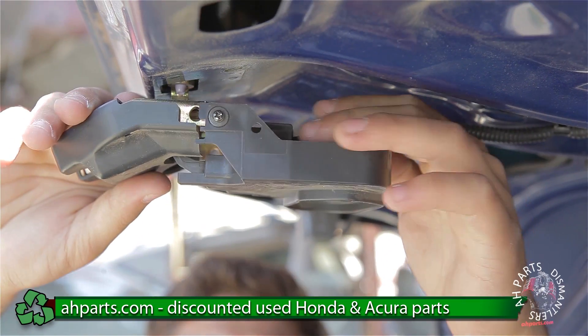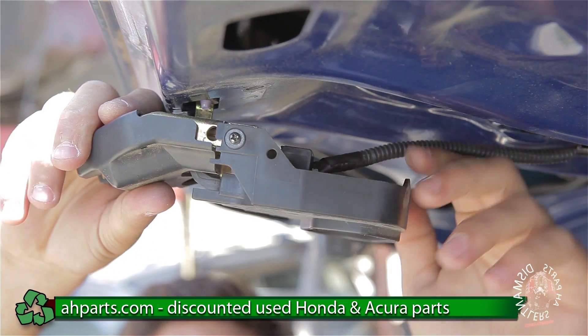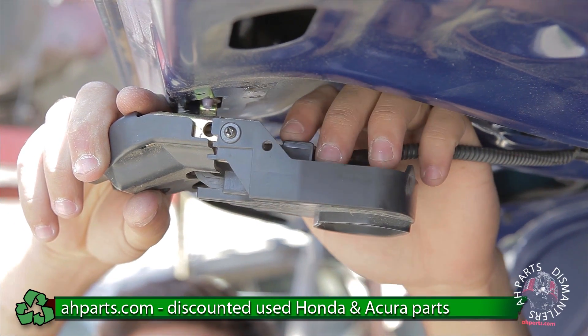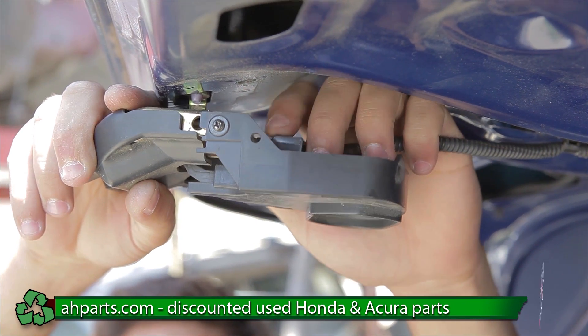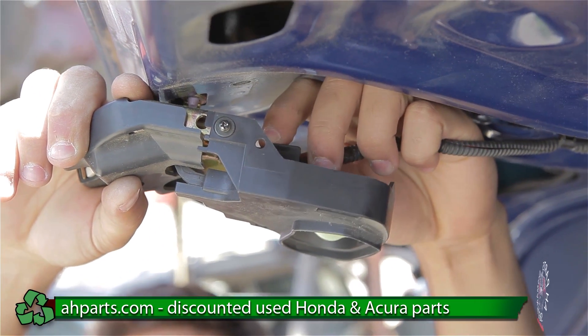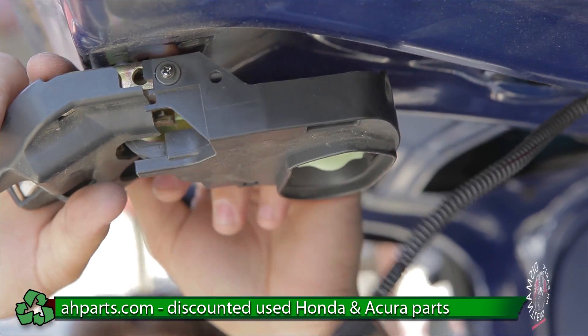Now that the bolts are off, it's going to give us wiggle room and we can freely move this around. We don't need to take off the latch, but we need to get to the plug that was behind here. We're going to push down on this tab right here where my index finger is, and pushing down on this tab we're going to pull at the same time and that plug is going to come out.